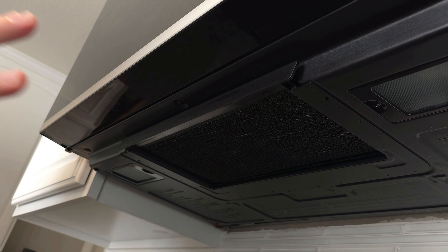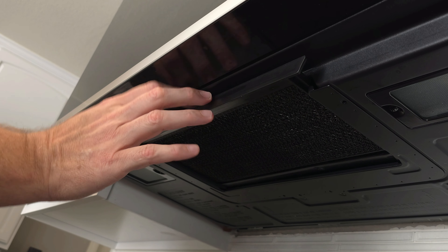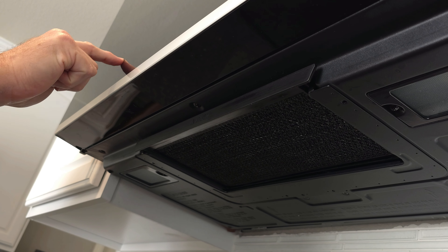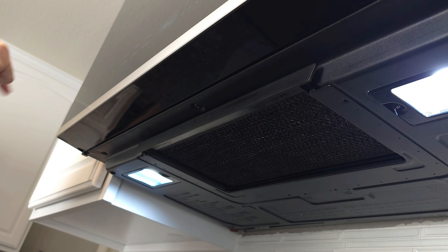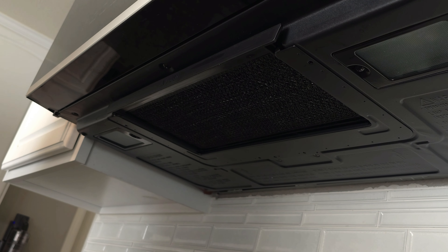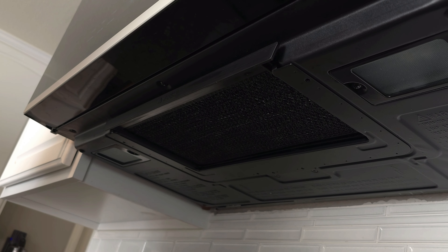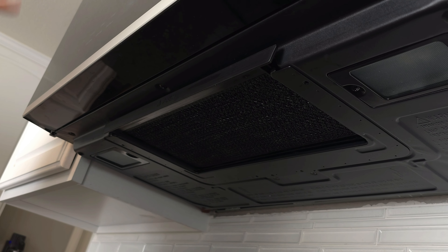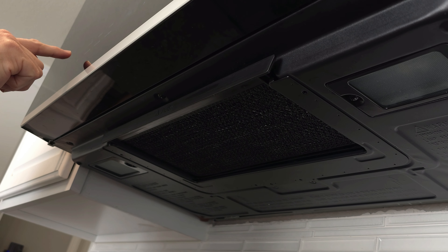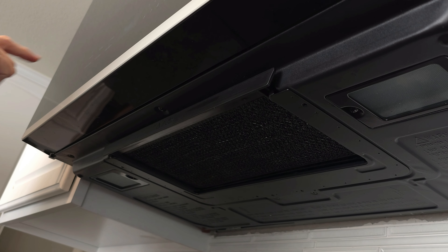Now let's talk about the underside of the unit. There are three things to understand here. The filter pushes and opens — easy to get to. Underneath you also have your fan, your vents, and your lights. You can cycle through the lights: high, low, and then off. You've also got your vent fans on the bottom, which go from boost — the highest setting — and then you can step through with the front control: high, mid, low, and off.